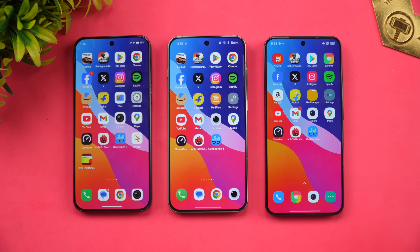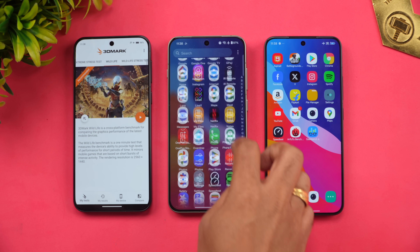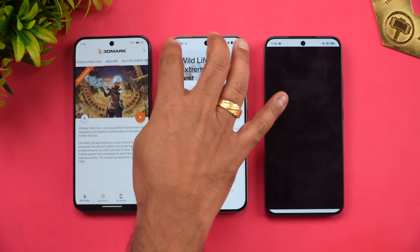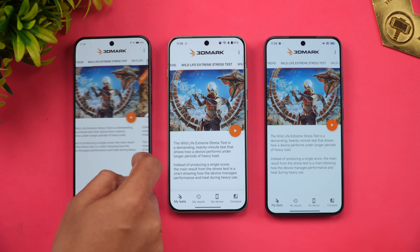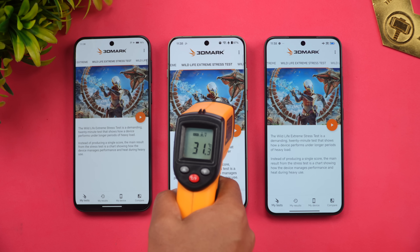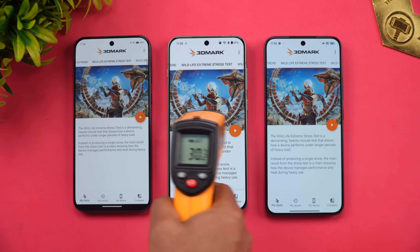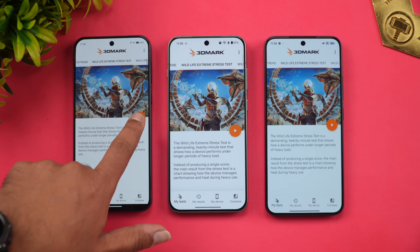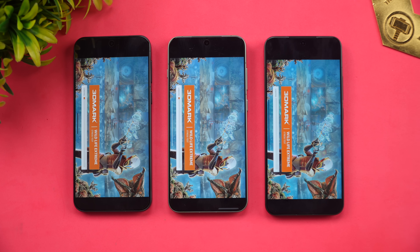Next we'll run the 3DMark Wildlife Extreme Stress Test. Before starting, we check temperatures: Vivo is at 31 degrees, OnePlus at 30 degrees, and Xiaomi at 30-31 degrees — all similar starting conditions. The 3DMark Wildlife Extreme Stress Test has now been started.